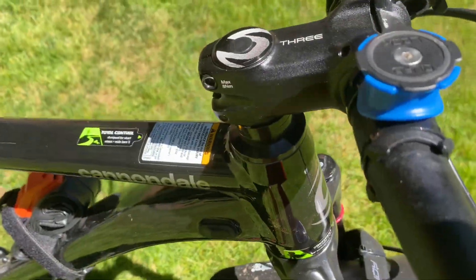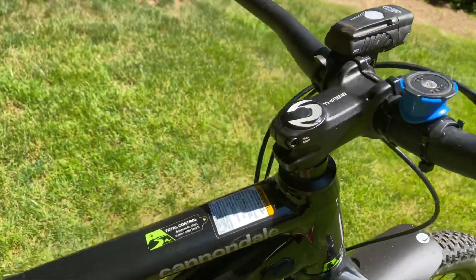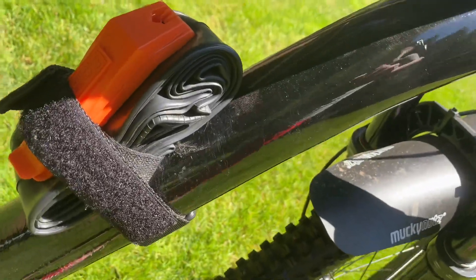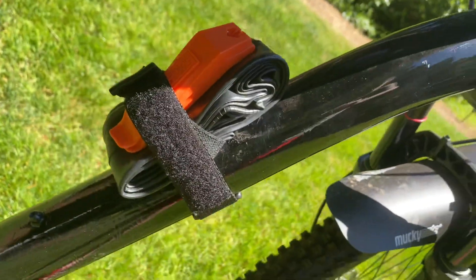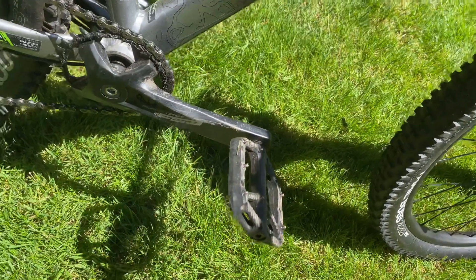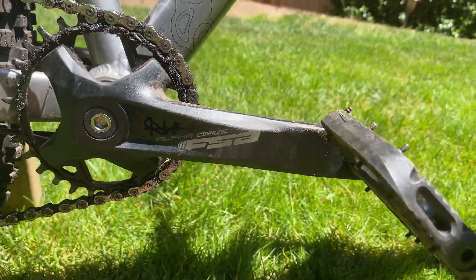We have a quad lock phone protector holder, a Pedro's multi-tool, and an extra 29er inner tube. We also have these OneUp pedals, which are also on my bike. We have an FSA Alpha drivetrain crank.